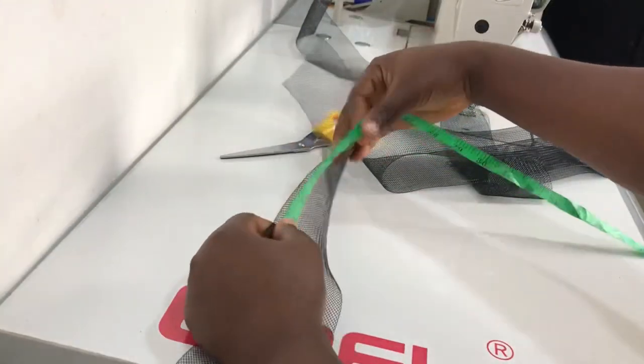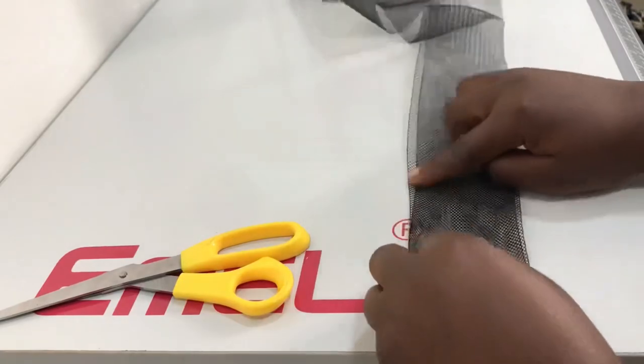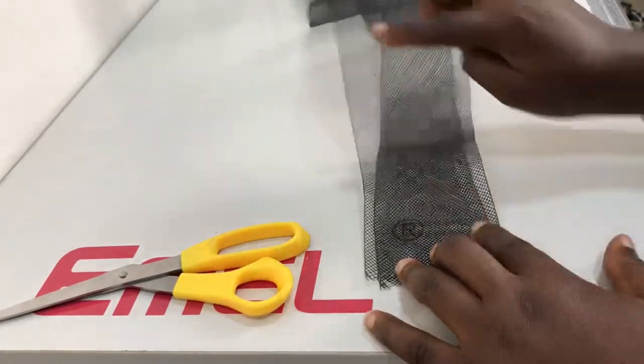So I measured out the length I needed and I made sure to cut two pieces. The next thing to do is to sew both ends of the crinoline together.